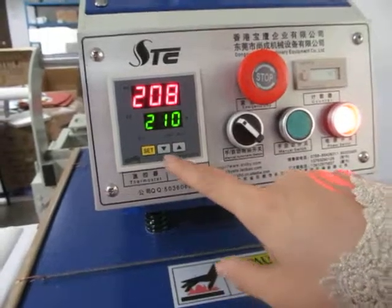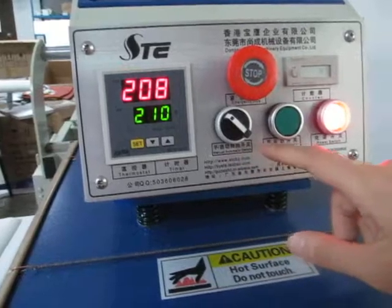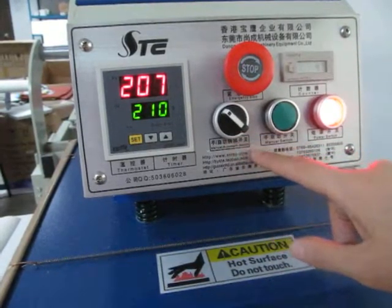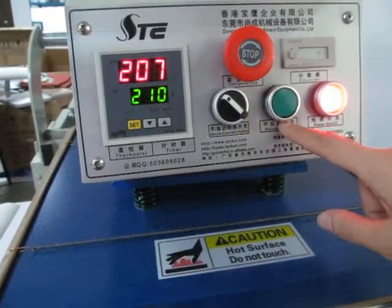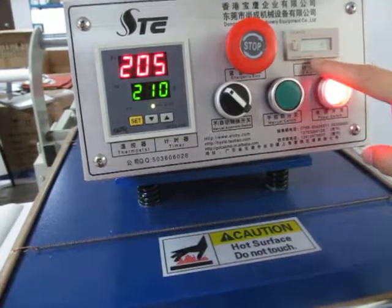This is our controller — the temperature and time in-hold controller. And this is the manual automatic switch. This is the manual switch. This is the power switch. This is the emergency stop.